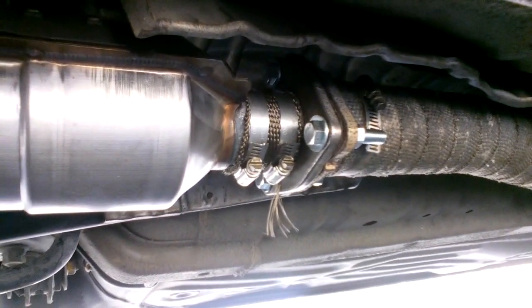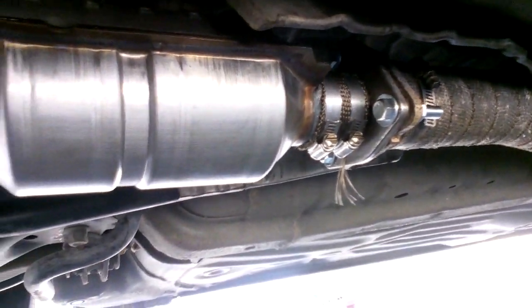So the stock unit was completely destroyed — there's chunks and pieces missing, there's holes in it. Not showing up very well, but I'm pretty sure it's not supposed to do that. False advertisement — it is not a direct bolt-on.